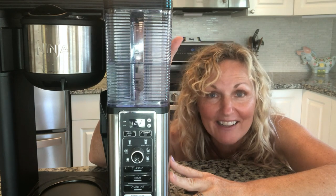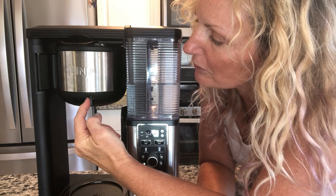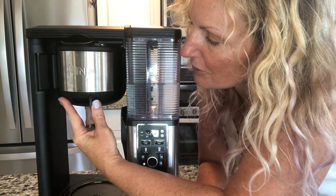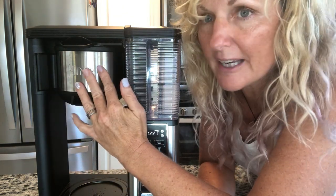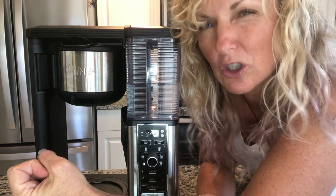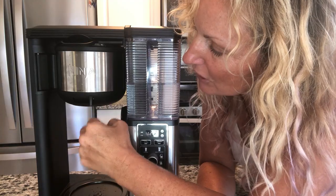Number seven is the drip stop, right here. When it's turned to the left, the coffee comes out. If you turn it to the right, your coffee stops and stays up in the machine. This works really well if you want to take your full carafe out and put it back in. It's a nice feature.